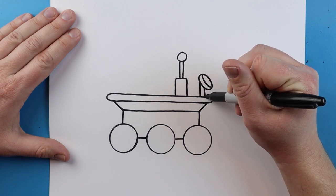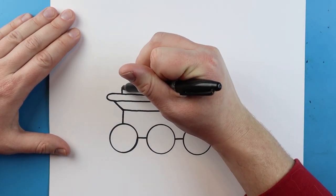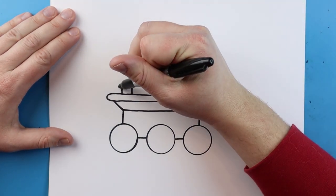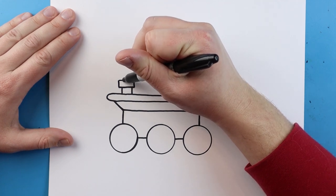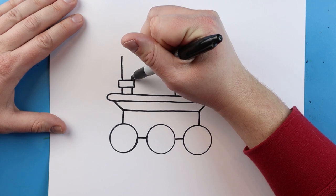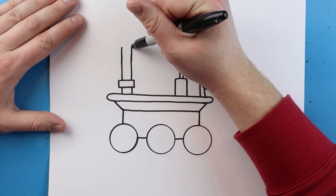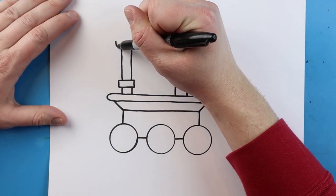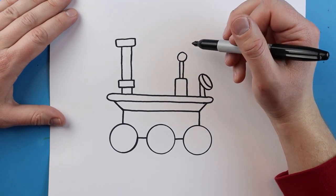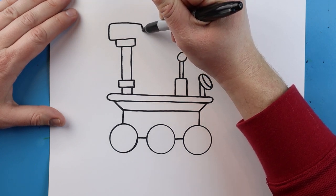Starting here we're going to make two little lines that come down. Then starting here I'm going to add two lines that come up, then a little line that goes across. We'll go up on each side and come across for a rectangle shape. Then starting here I'm going to draw a line that goes up — and we'll make this a little bit taller. Then starting here I want to add another small rectangle shape right on top of that, just another small one.